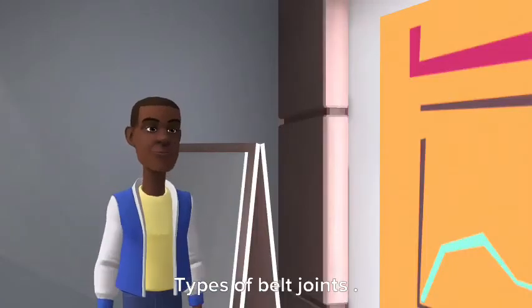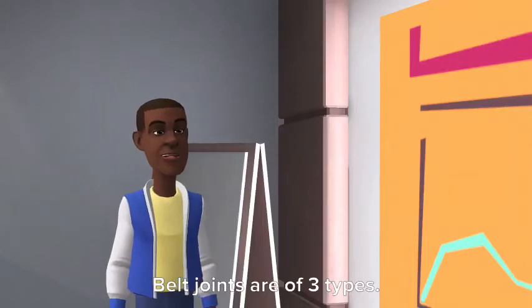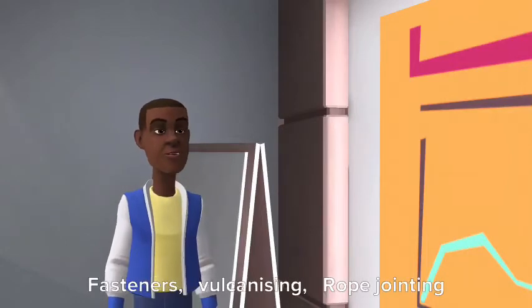Types of belt joints. Belt joints are of three types: fasteners, vulcanizing, and rope jointing.